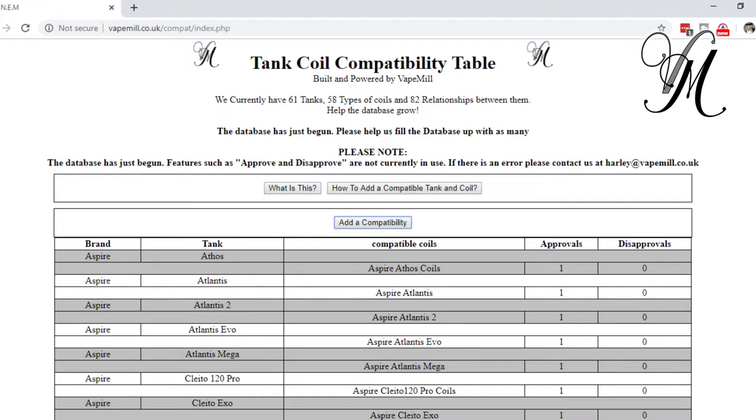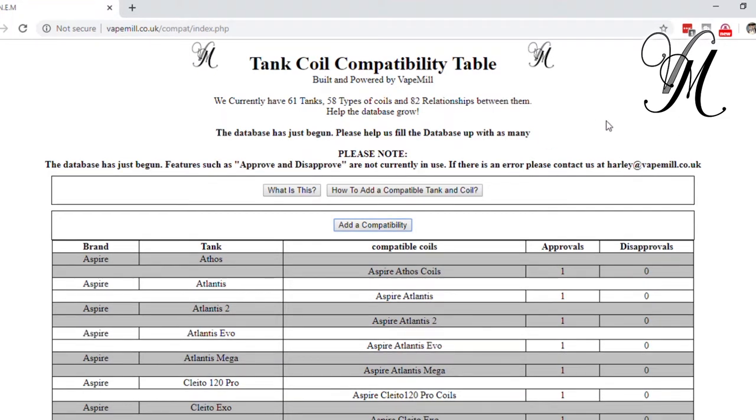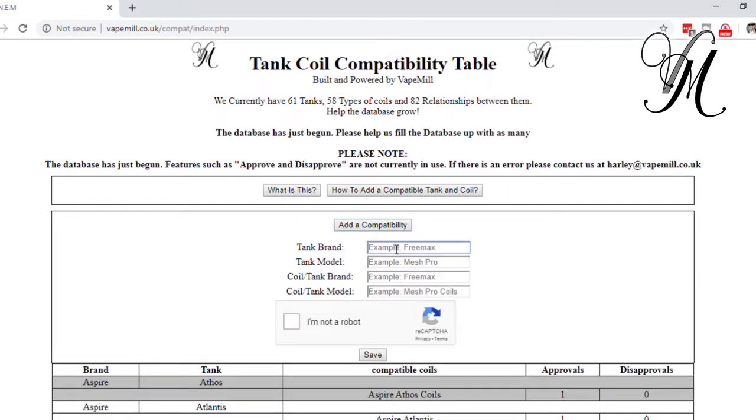At the top of the table there's a button that says 'Add Compatibility.' If you open that, you can add the tank brand, add the tank model, and then the brand and model of coils that fit.